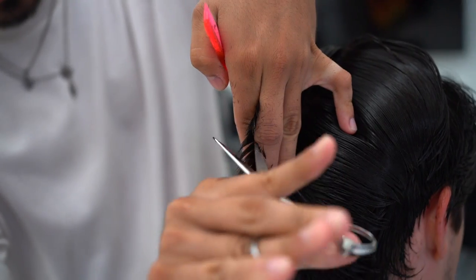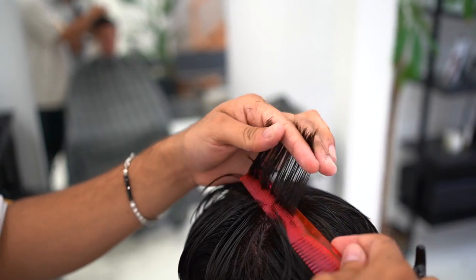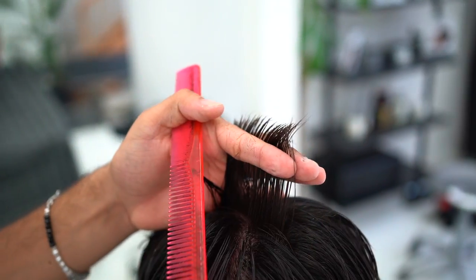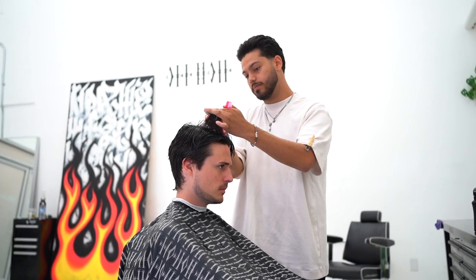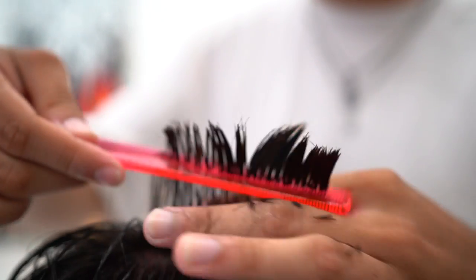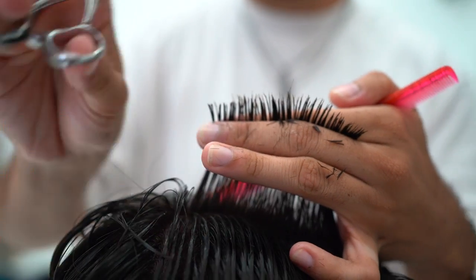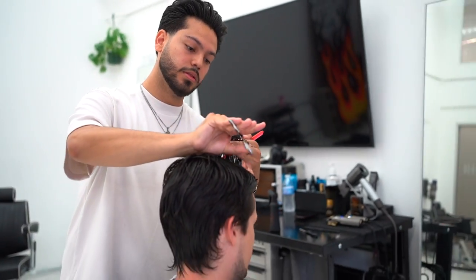Back to the cut — Byron is starting off by taking out some bulk. He switches between different techniques and all sorts of stuff that I haven't really seen before. A lot of what Byron is doing aims to shorten the length but also add really nice texture and natural flow to the finished result.